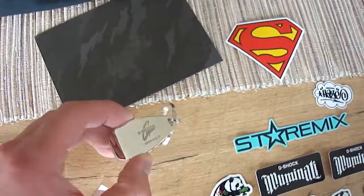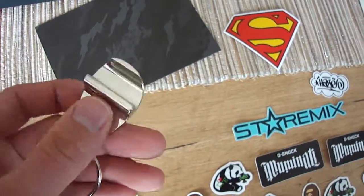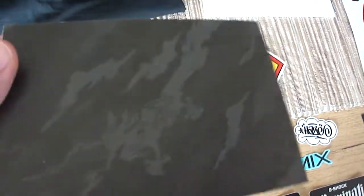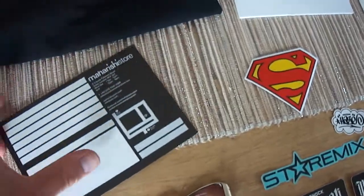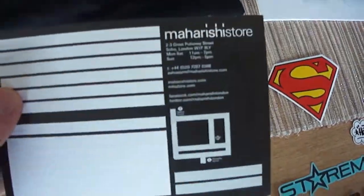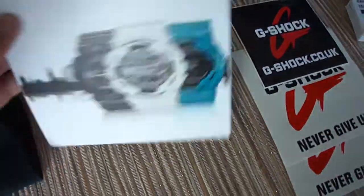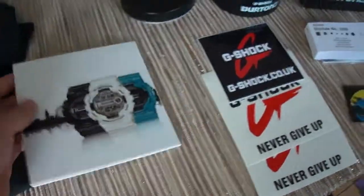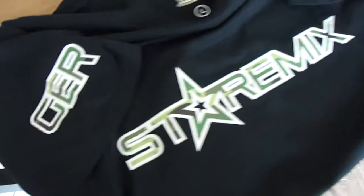A G-Shock keychain — you can open bottles with it. Superman sticker. What is this? It's Maharishi. A Maharishi card from the store. Great stuff. This is a G-Shock card. And this is the best piece ever.